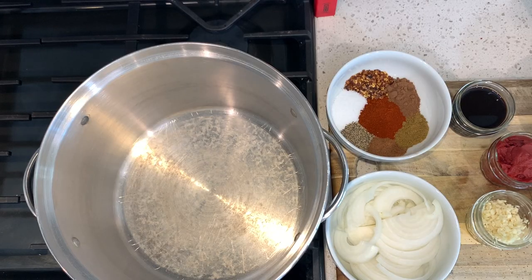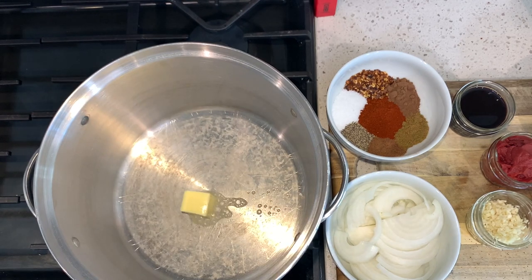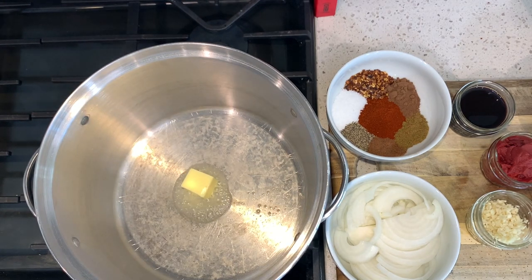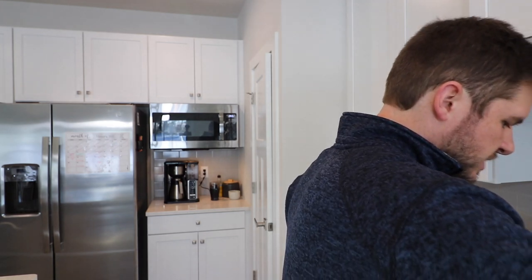The first thing we're going to do is heat up our stock pot on medium heat. Once your pot is heated up, we want to add two tablespoons of butter and melt that down. Be careful not to burn your butter — browning it a little is okay, just don't let it get too dark.